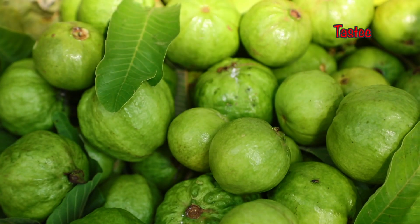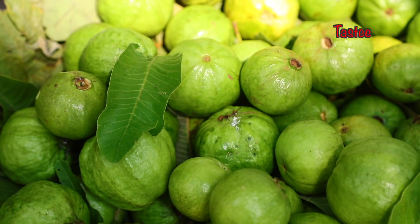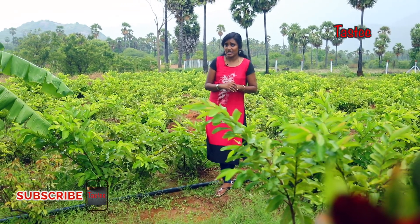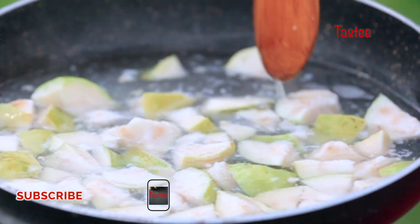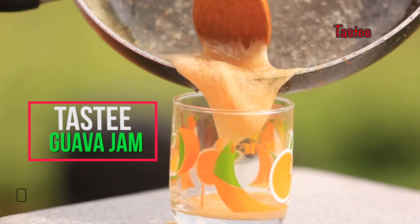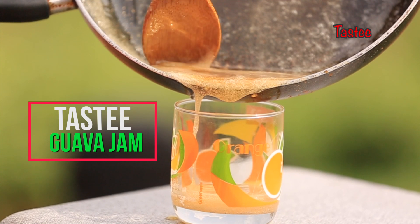We are here at Goya Ka Thopla. The Goya Ka Maral is here at Goya Paola. We will make Goya Paola Jam — we will make Guava Jam.